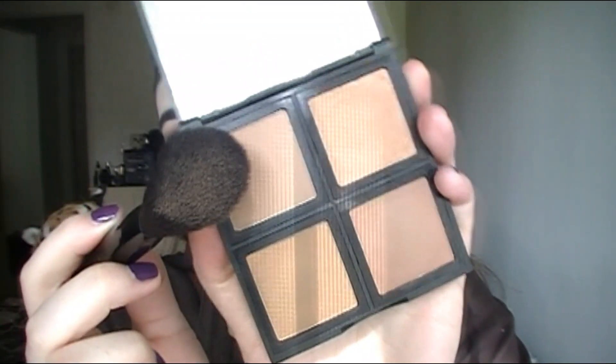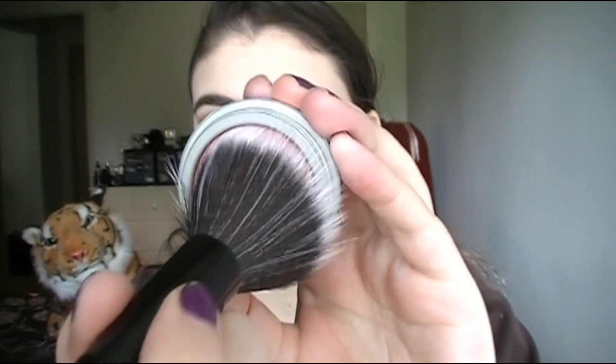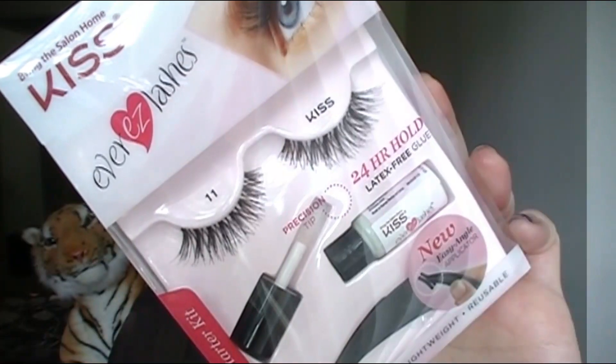To finish off the face, I'm going to contour using my e.l.f. bronzer palette. For a soft blush, I'm using this Jordana blush in Tawny Beige, just applying this to my cheeks. For highlighter today I'm using the Mary Luminizer — I haven't used it in a while, so let's glow it up, glow them cheeks. And I did pop on some false lashes.